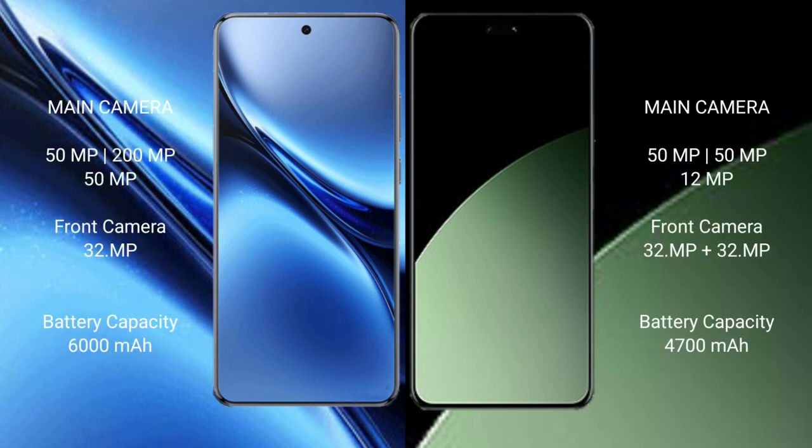Vivo X200 Pro features a triple rear camera setup with 50MP, 200MP, and 50MP lenses, and a 32MP front camera. Xiaomi 14CB also features a triple rear camera setup with 50MP, 50MP, and 12MP lenses, plus a dual 32MP front camera.